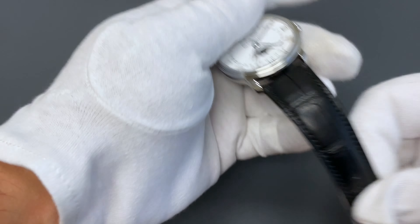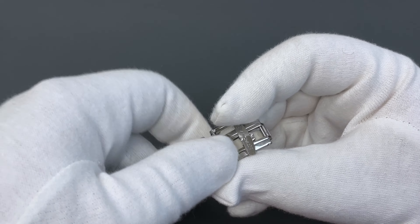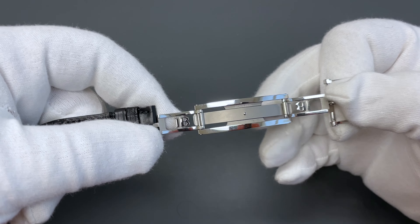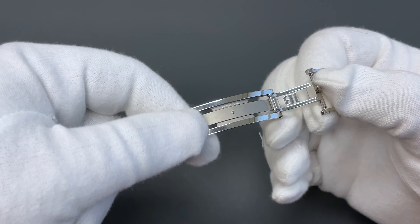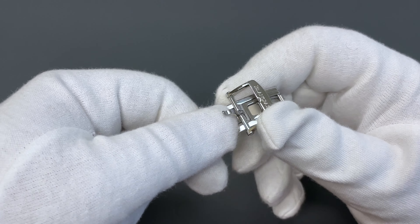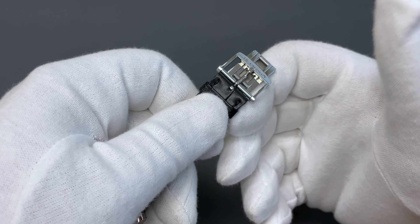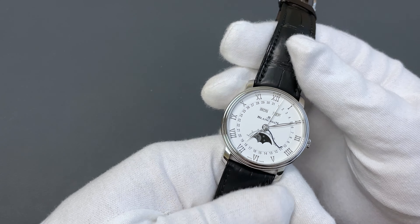It comes on the best deployant buckle in the business — the Blancpain deployant buckle. It's very hard to show on video, but this is actually spring-loaded, tensioned and sprung, with the Blancpain logo. No expense spared and extremely secure. I also like that the end looks like a pin buckle, so it doesn't actually look overly modern — you have the pin buckle look but it wears like a deployant.